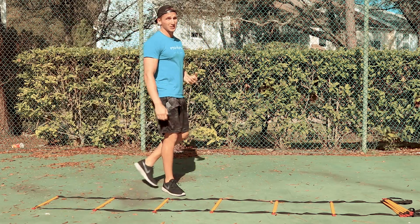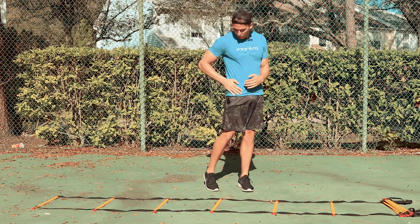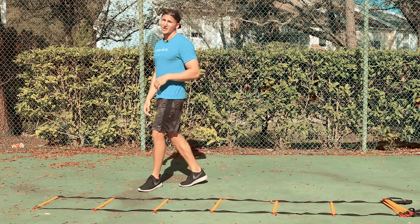Great way to warm up the hips. This would actually be a good one to do before squats or deadlifts. So you're getting that hip movement — it's really stretching out the front part of the hip flexor. Try it out.